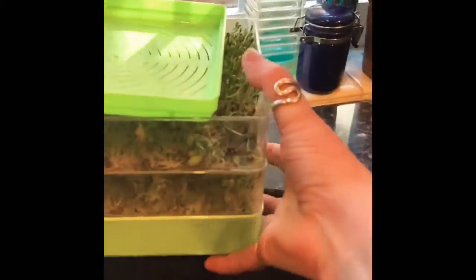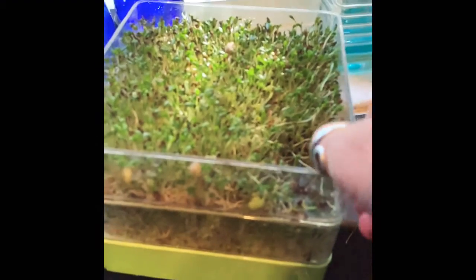Hey everyone, it's Mama G coming at you live from my kitchen. I wanted to show you how the greens are doing — here they are, they have just been springing up. Check it out!